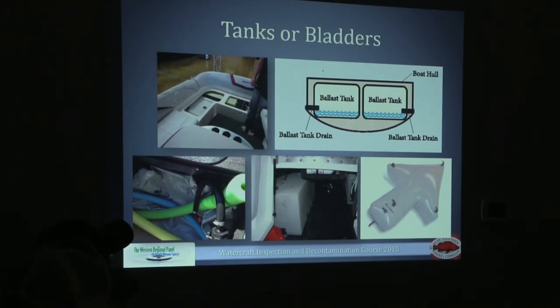Here are a few photos of ballast tanks. Newer ballast tanks are going to be in bags; older boats might have hard-sided ballast tanks that are plastic. Some ballast tanks are removable, which can help remove all the water, but hard-sided ballast tanks are usually fixed in place and much more difficult to move — we'll have to treat those with hot water. If we can remove the ballast tank and the owner is comfortable with it, I would encourage that if we're in a high-risk situation where they've been on an infested water body.